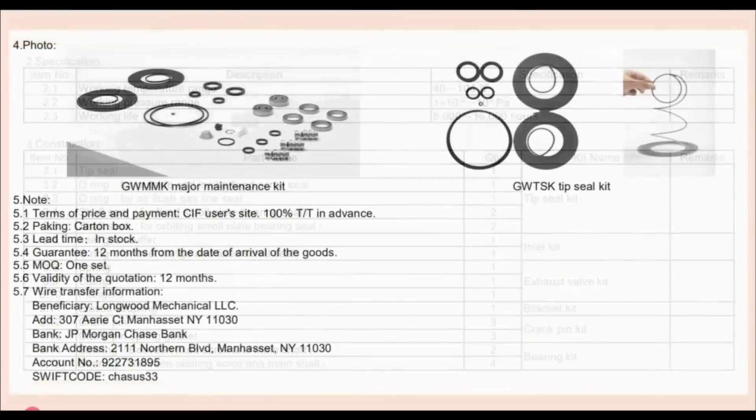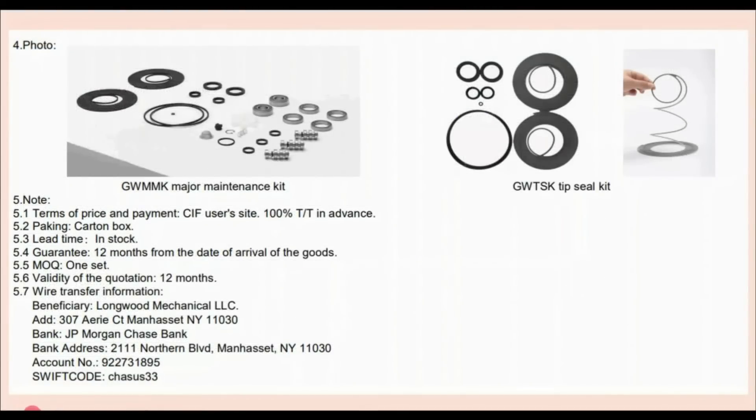The quotation continues and shows all the different part numbers contained within the rebuild kit, and also shows photographs of the parts you get. It shows all the many different bearings contained within it, as well as the two scroll gaskets that go on the mating scroll sides.